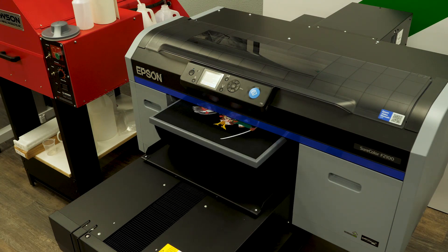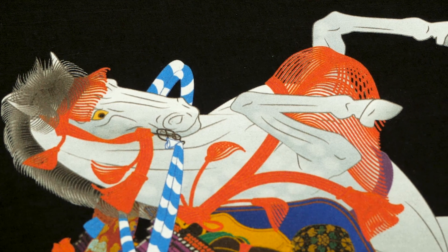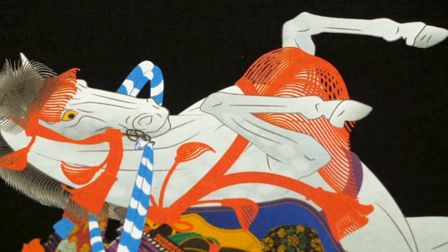As far as print quality, we're talking Epson print quality — one of their top-of-the-line print heads, 1440 DPI and a wide color gamut CMYK. So millions of colors on there.